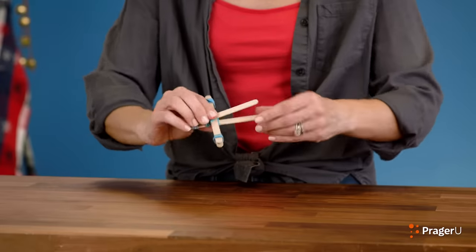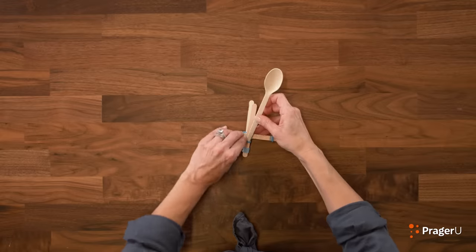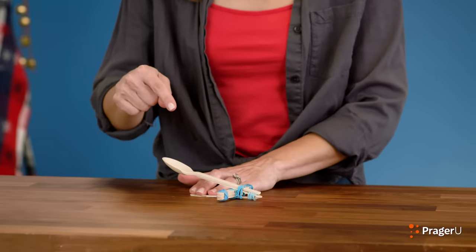We're almost done. Once you've attached the two sets of craft sticks together like this, you're going to take your spoon and slip it into the rubber bands. It might be kind of tricky, but you can do it. Secure. This is a high-tech weapon here — we've got to do it right. This is our launching platform.